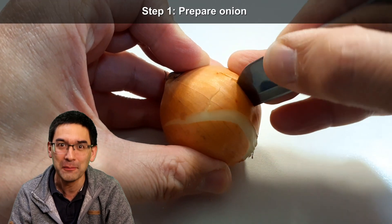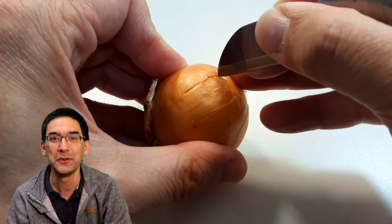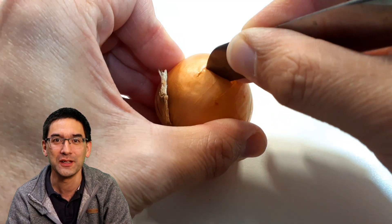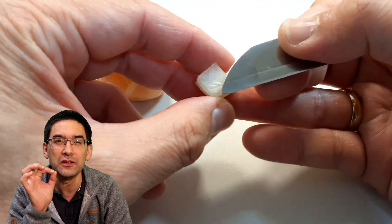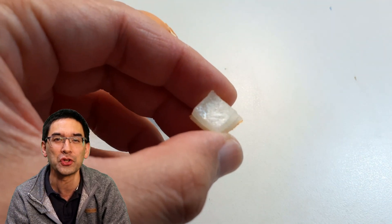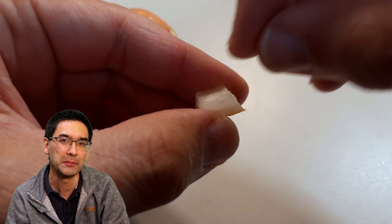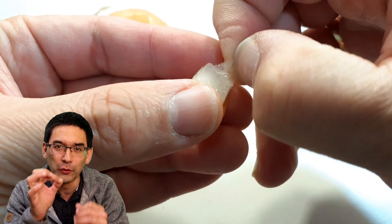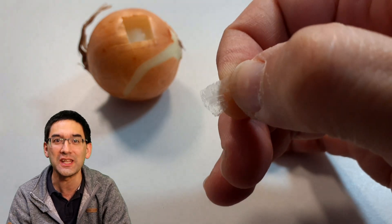Here's our victim that I'm going to be staining — the onion. I've cut out a little square using a knife, as you can see here. Between the layers of the onion there is the onion skin, and this onion skin is approximately one cell layer thick. I'm simply using my fingernails to carefully peel it off, and this onion skin is what we're going to stain.